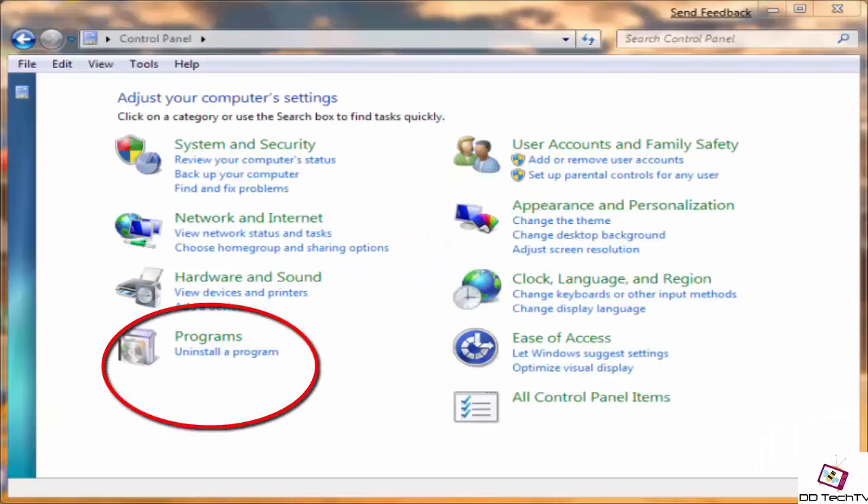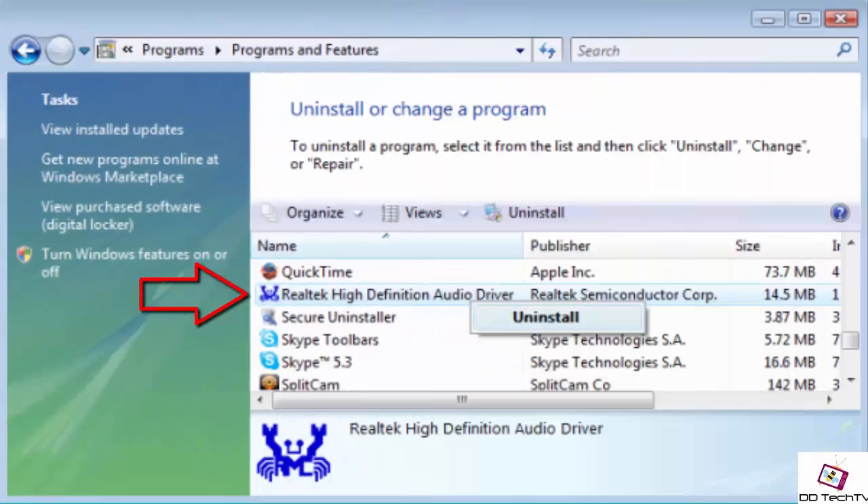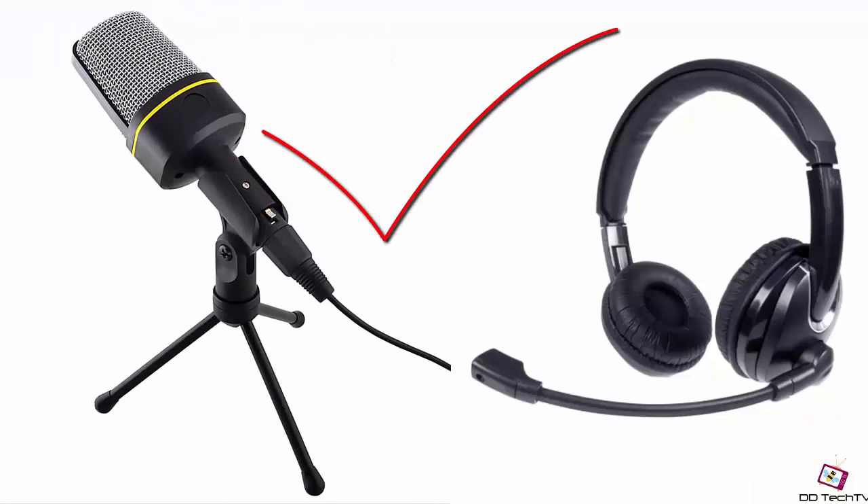Just go into the Control Panel and look for 'Add and Remove Programs,' then search for the Realtek High Definition Audio driver and simply uninstall it. That's it, guys. After that you can connect any external mic and it works like a charm.